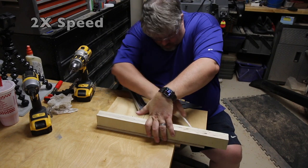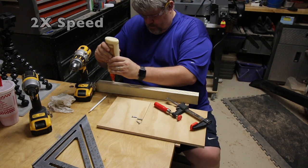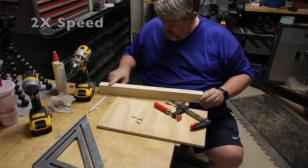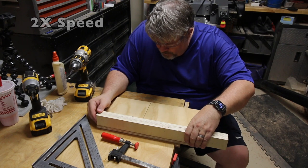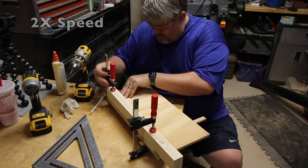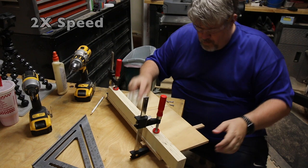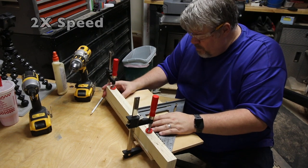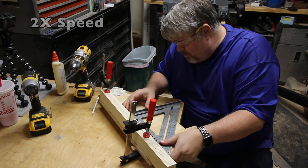Now I'm going to use that slot and a square to get the fence as square to the blade as possible. I will be clamping the fence to the sled so I can turn it upside down, drill some holes, and put some screws in through the bottom. Before flipping it over, I want to make sure that it's as square as possible. A couple of minor tweaks, tighten the clamps, and we're ready to go.